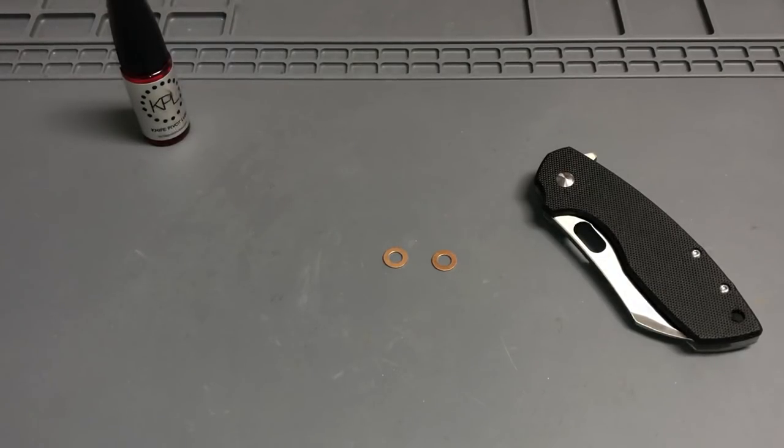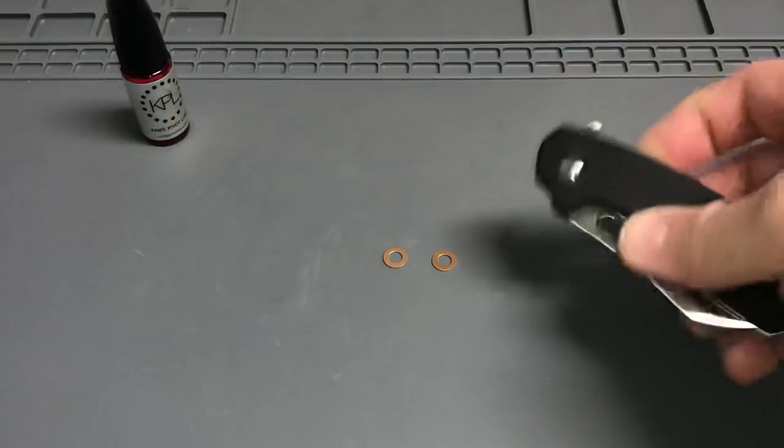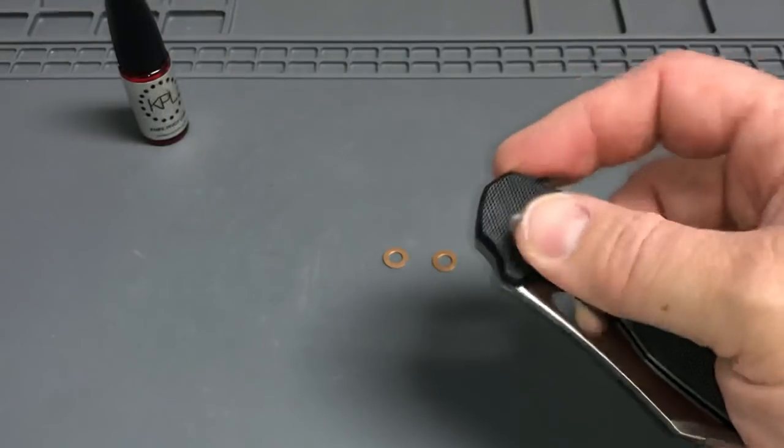Hey everybody, welcome back. Channel updates — what do we got in front of us, what do we got coming up? Right here, this is the Large Pillar from CRKT.